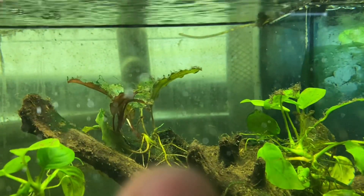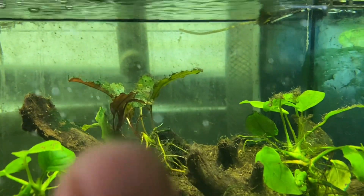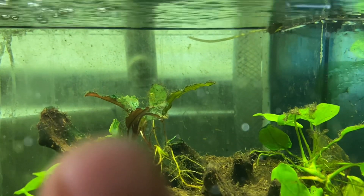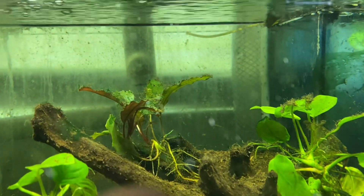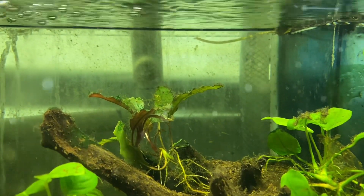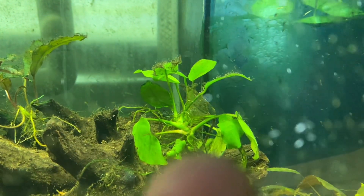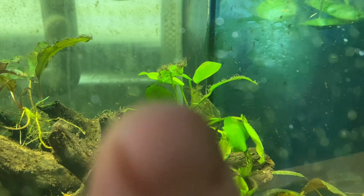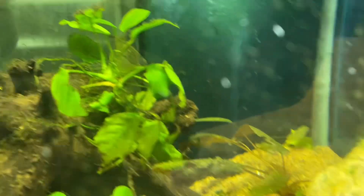The Brood Boost philandra in the back has some new roots, but there is some hair algae on it. I'm going to have to get in there and scrub that off — I'll probably use a toothbrush, hold the leaf really lightly and brush it off. Same with this anubias on top, which also has a couple new roots sprouting.